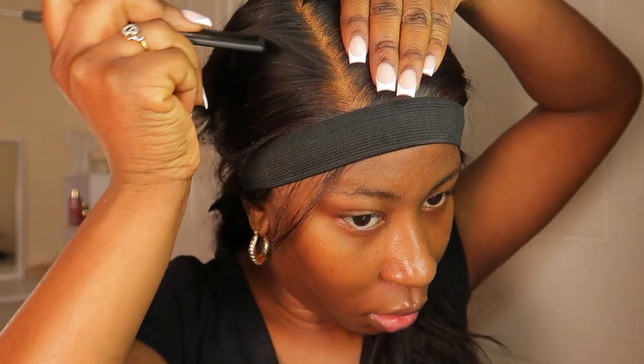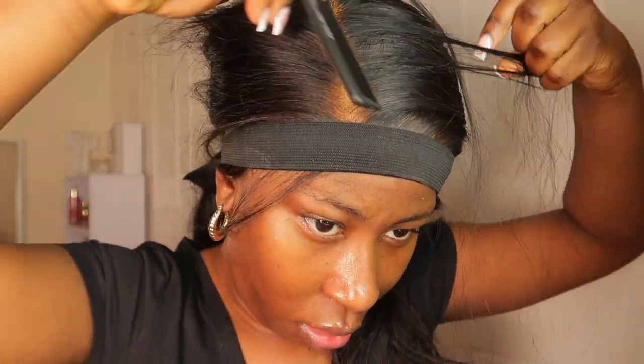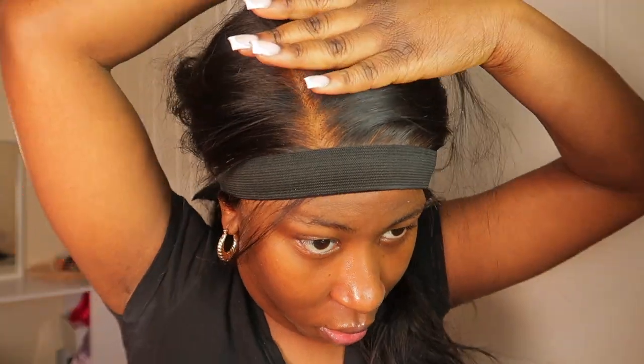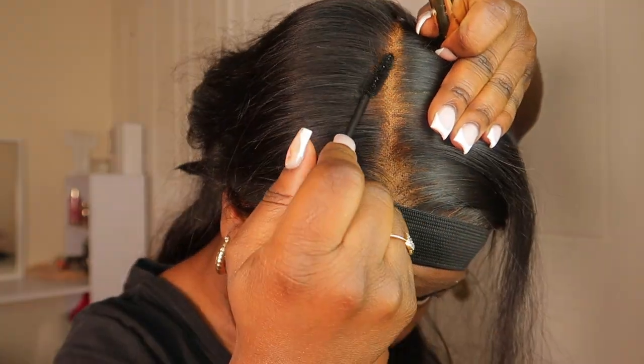I'm using my elastic band to press down the lace so everything sticks properly into my skin. Then I take my comb to part the wig — I didn't want a straight part, I wanted more of a side part, but not too deep. I parted it and then went back in to deepen it a bit more at the end.